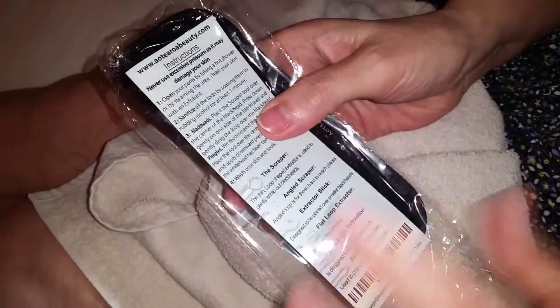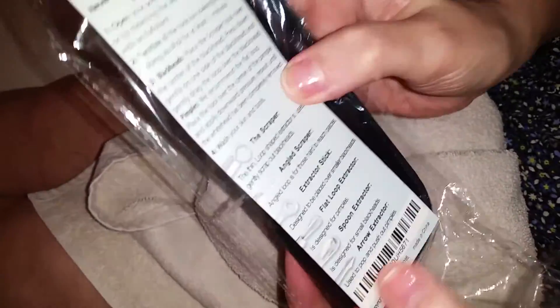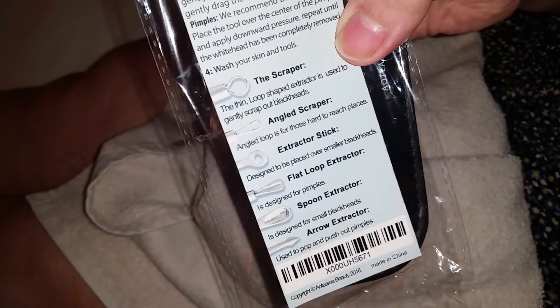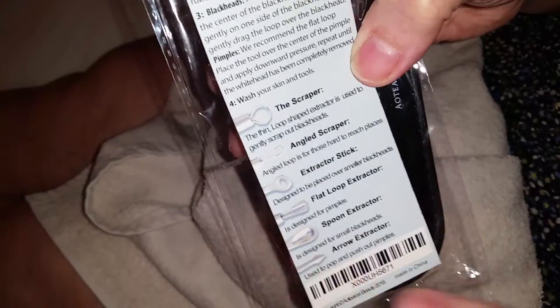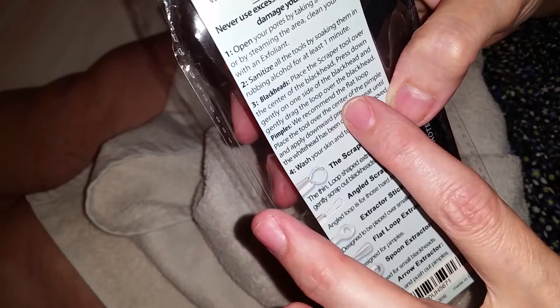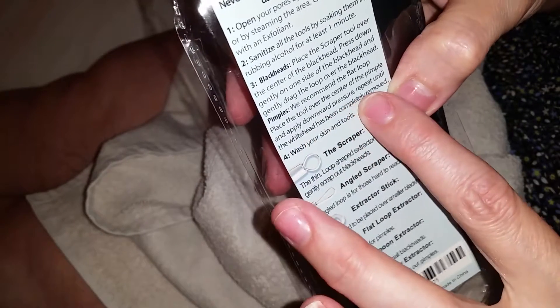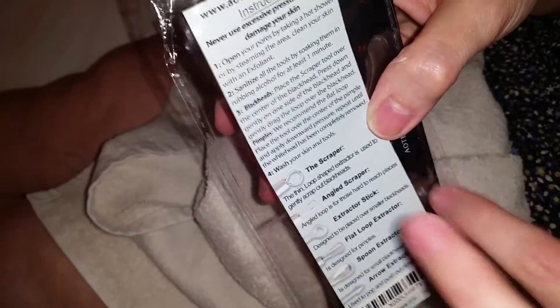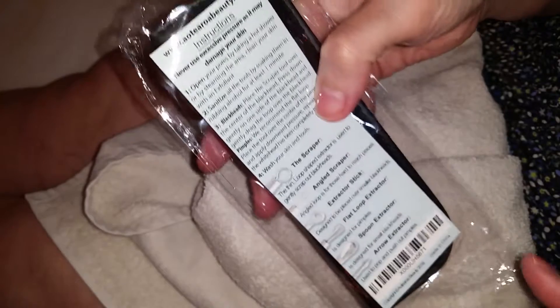The kit also comes in a baggie, and I would say to cut this off the bag and keep it inside because it tells you what each tool is meant for — the scraper, angle scraper, extractor stick, flat loop extractor, spoon extractor, and arrow extractor. It's a sticker on the outside of the bag. I'm going to cut it off and keep it inside. It gives you directions — for pimples they recommend the flat loop and say to apply a downward pressure and repeat until the white has been removed. So it does have some instructions.